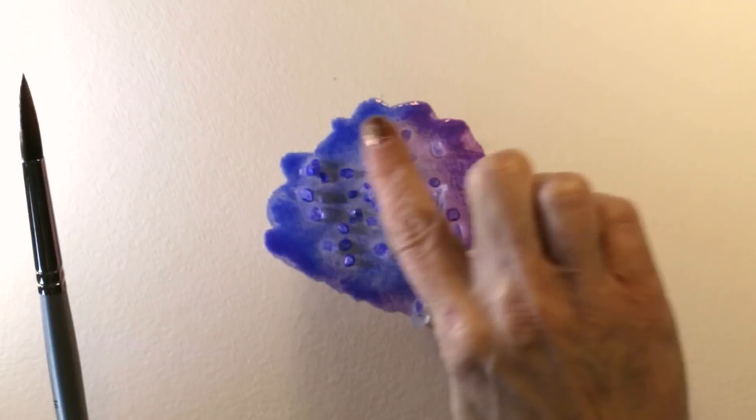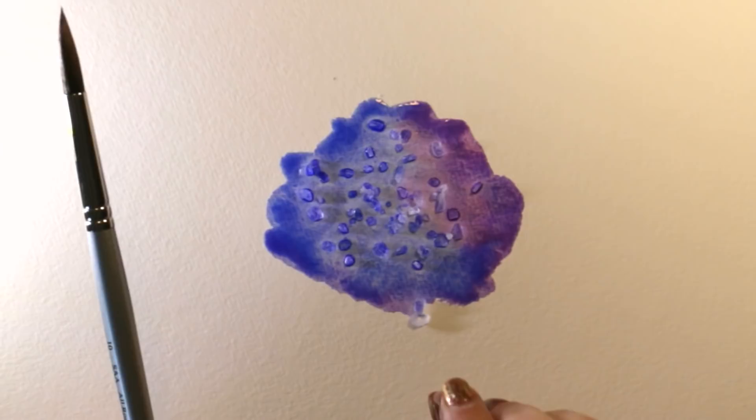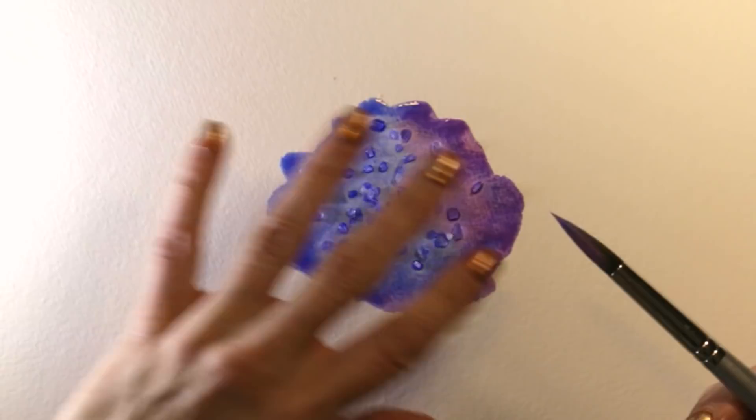It's almost impossible with salt to tell exactly what effect you're going to get. Sometimes all that happens is you get little dots, but when it works really well you get these beautiful crystal effects. I'm not going to be able to show it to you immediately — I'll take a photograph at the end because it's going to take several hours to dry — but I've got some other examples I can show you, including examples in finished paintings.